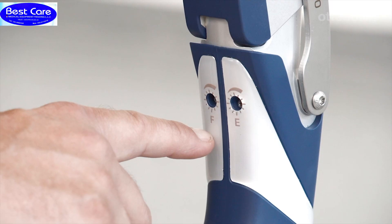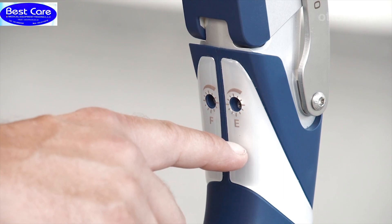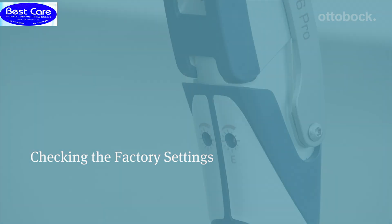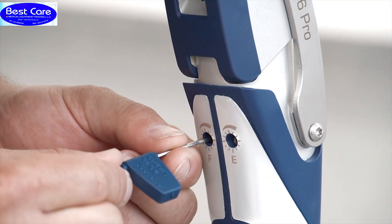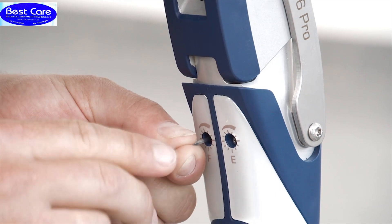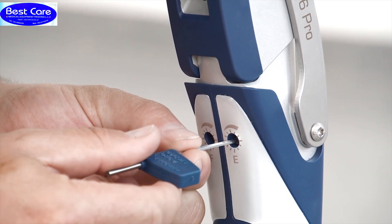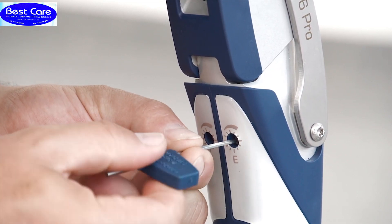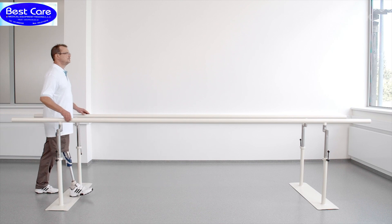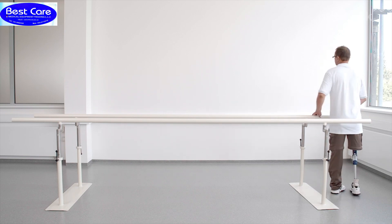The flexion and extension damping can be adjusted separately and individually. Before fitting the user, please check the factory settings. The flexion damping is set with the valve slightly closed, meaning it is turned two times to the right from the left-hand stop. The extension damping is set with the valve fully open so that the prosthesis is always in full extension at heel strike. To get a first impression of the knee joint's swing phase control, have the patient walk in the parallel bars with the factory settings.